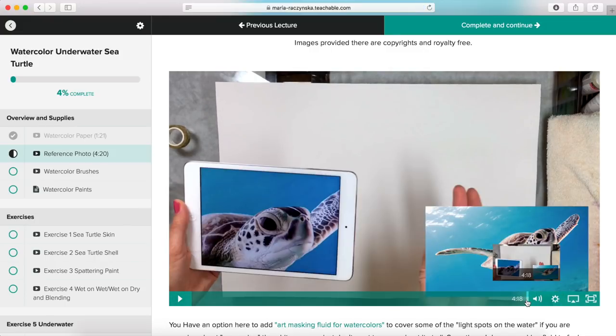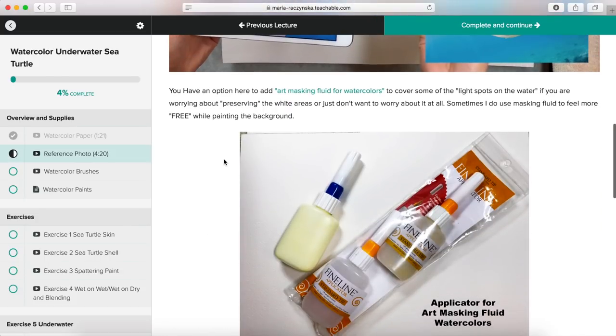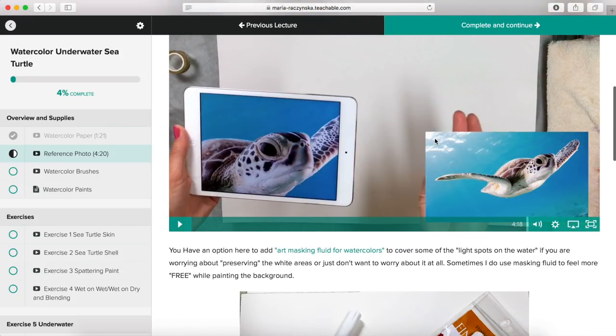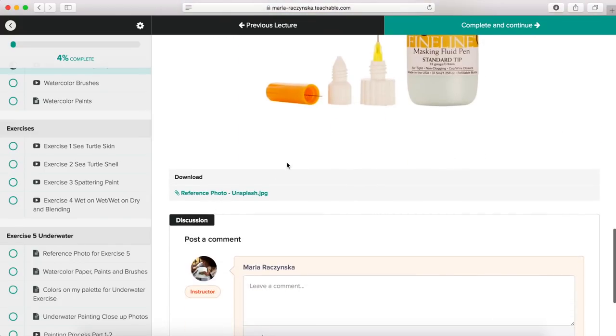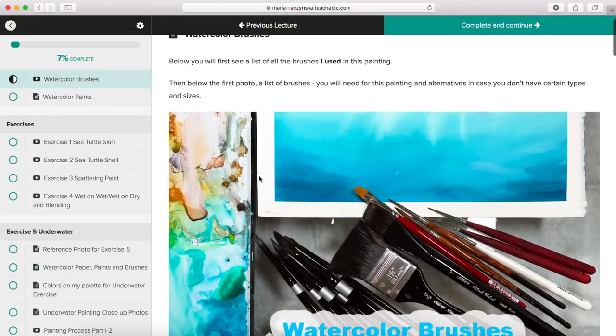You can fast forward and keep moving. There are notes about art masking fluid — in this class you have an option to use art masking fluid for watercolors to cover some of the white spots. Although in this sea turtle painting class I will not be using art masking fluid, I will have a video to show you how to do it. That's exercise video number five, the underwater section. You can also download the reference photo and continue.